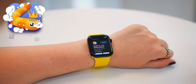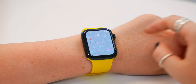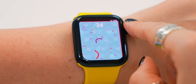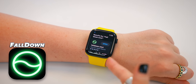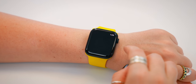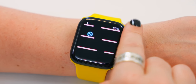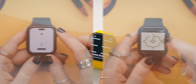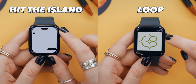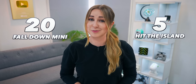Did you know you can play games on your Apple Watch? Some of these games, like Snake.io, are so addictive and surprisingly easy to play on your watch. With Snake, you just use the crown to eat up as many dots as possible. You also get Fall Down Mini, which is equally fun and stressful — the goal is to make sure your ball keeps falling down and doesn't get stuck on a platform. There are so many different games to play, like Hit the Island or Loop — so fun, and if you manage to beat my score, let me know.